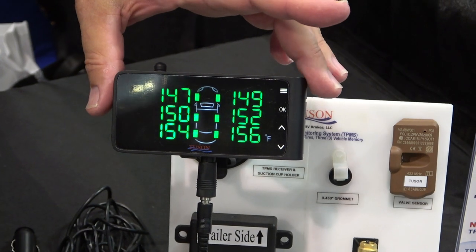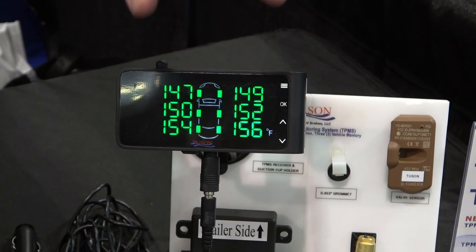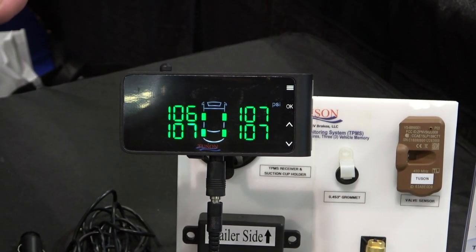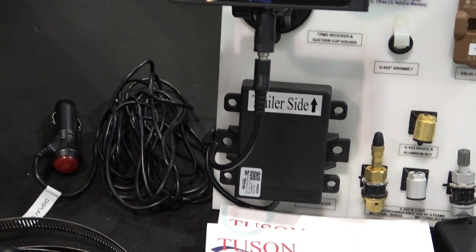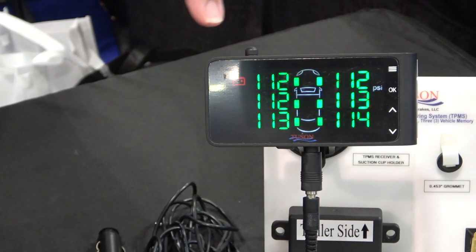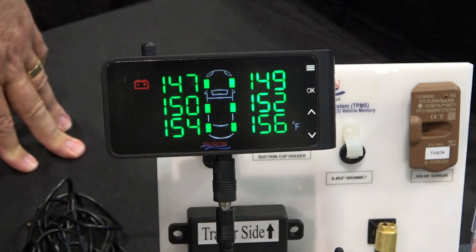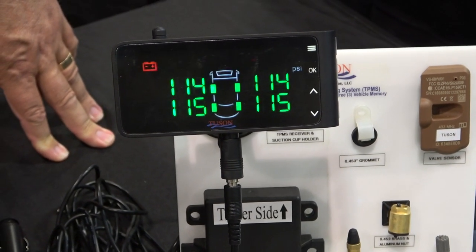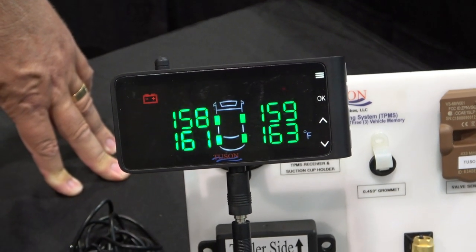On the monitor, it displays up to 10 sensors, rotating through six and then four. It does the pressure and then the temperature. If you use the repeater, it'll show your trailer battery voltage as well. This isn't hooked up to any sensors so the readings are just for display purposes. The temperature can be shown in Celsius or Fahrenheit, pressure in pounds or Bar.